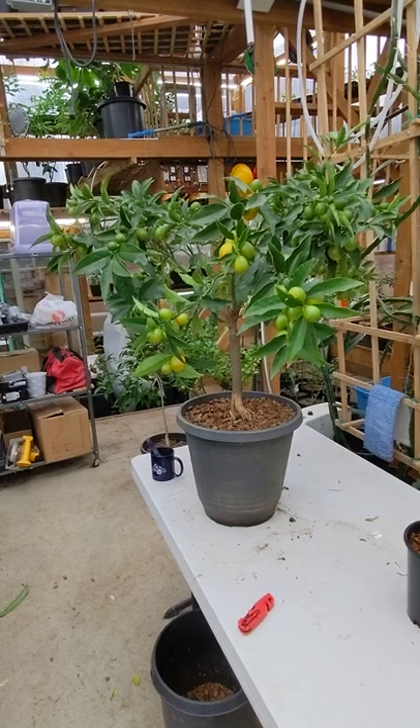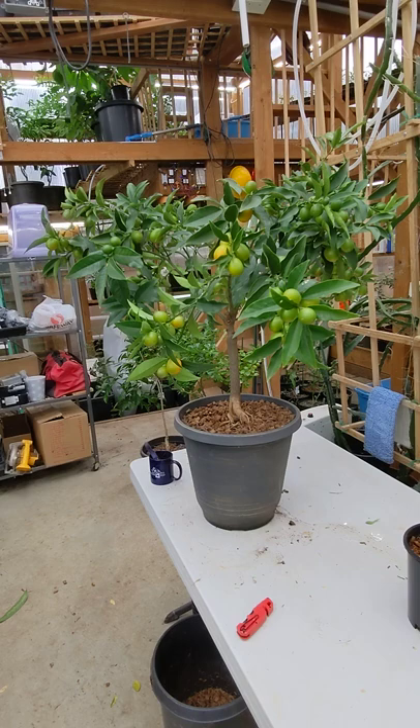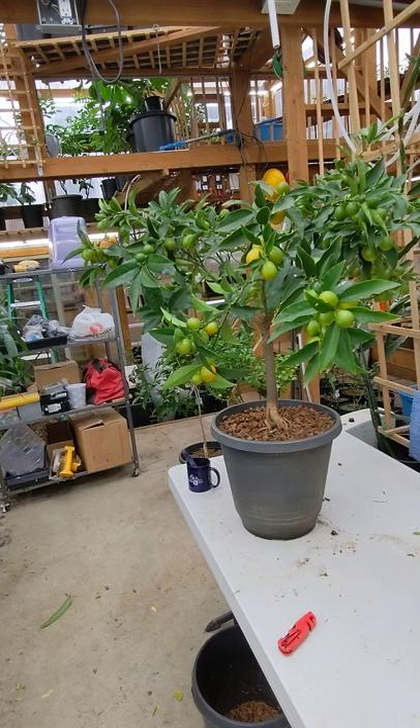This is a Nagami Kumquat that I bought in the spring of 2018 from a local nursery. It's been a pretty good tree. It nearly died about six months after I got it, and it's just because I didn't know what I was doing at the time.